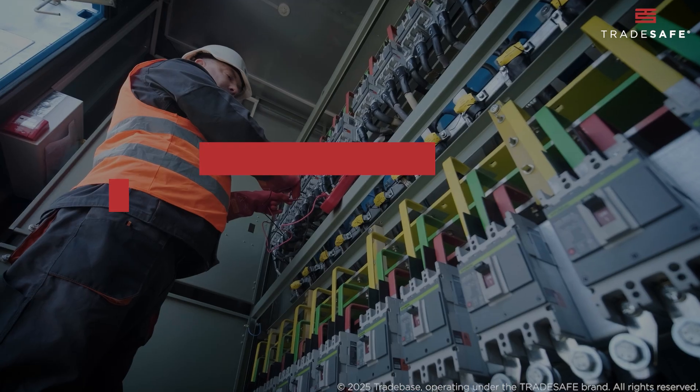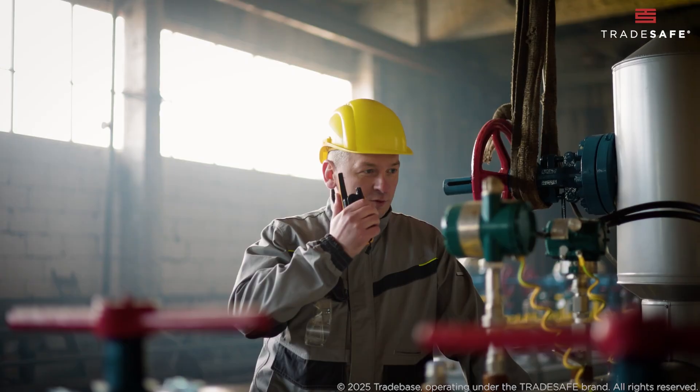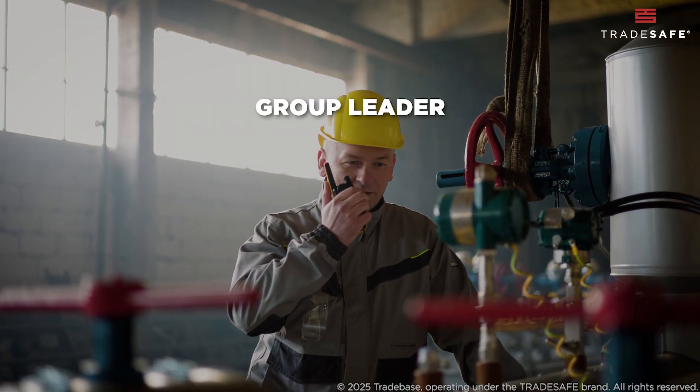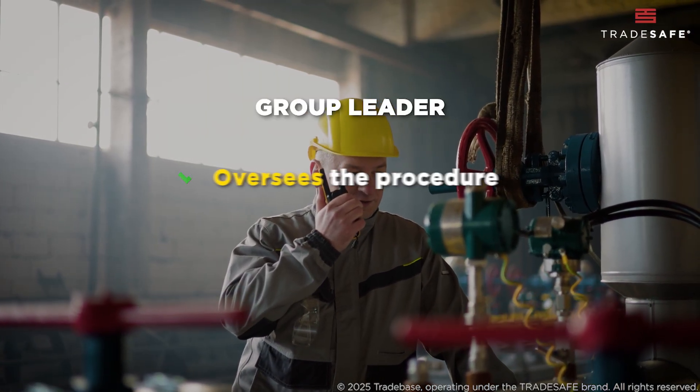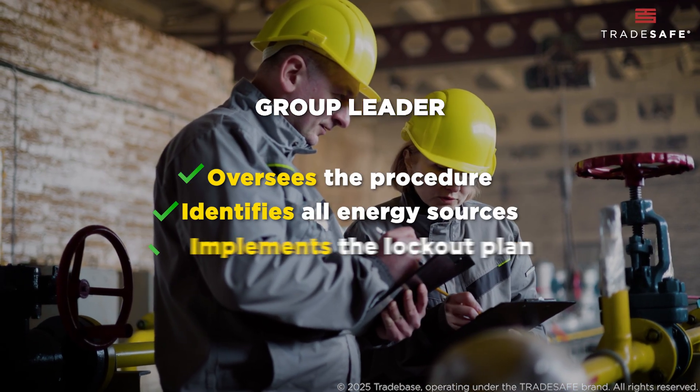Who are the key individuals involved in the group lockout-tagout process? First, there's the group leader. This individual is responsible for overseeing the procedure, identifying all energy sources, and implementing the lockout plan.